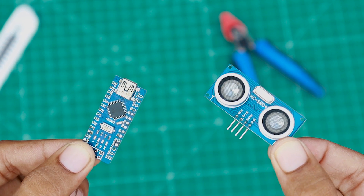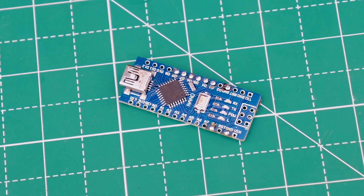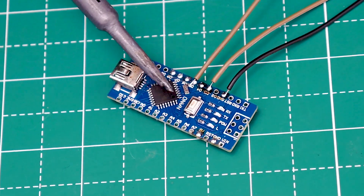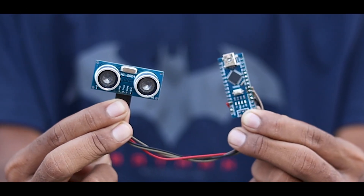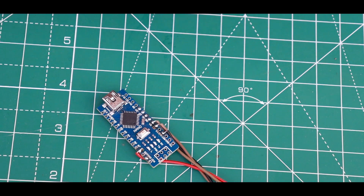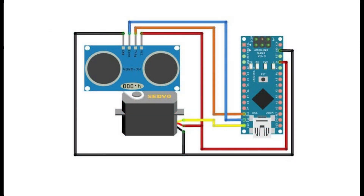First we have to connect the sensor to our Arduino board. Now we have attached the servo motor to the Arduino board as well. This is the circuit diagram we have to follow.